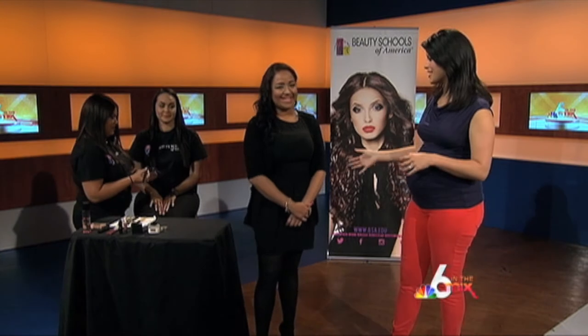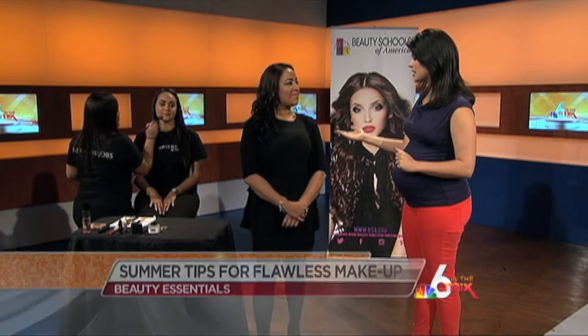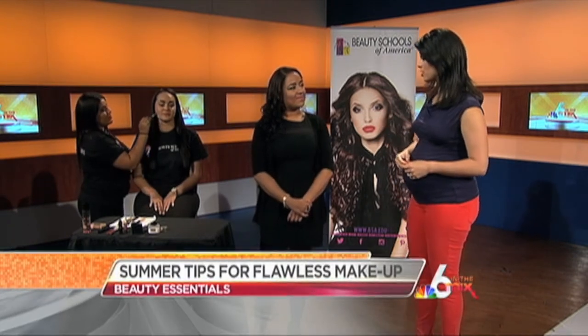Summertime means fun in the sun and flawless summer skin, so it's time to rock that natural look with help from the experts. We're joined this morning by Beauty Schools of America makeup instructor Tamara Rodriguez, here to show you how to get that soft summer glow. Tammy, you look gorgeous. She brought one of her students today — a very lucky lady getting that summer glow up. What's the most important first step to achieving this look?